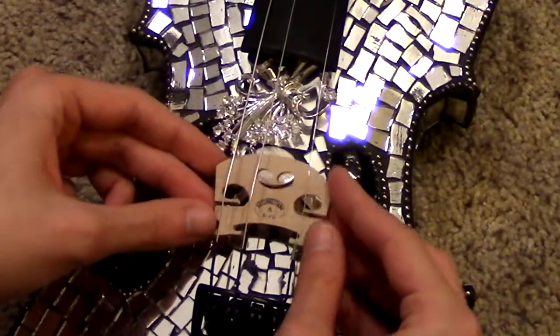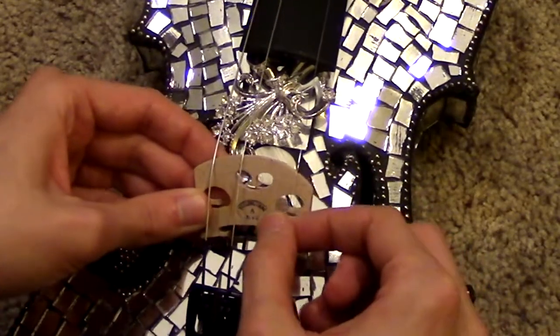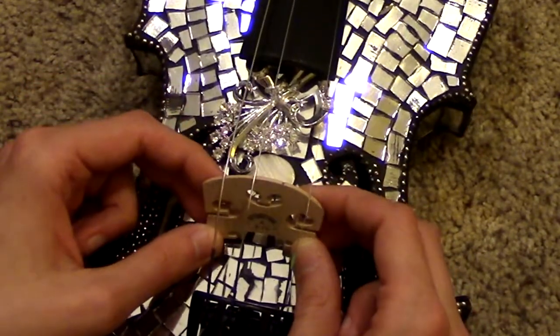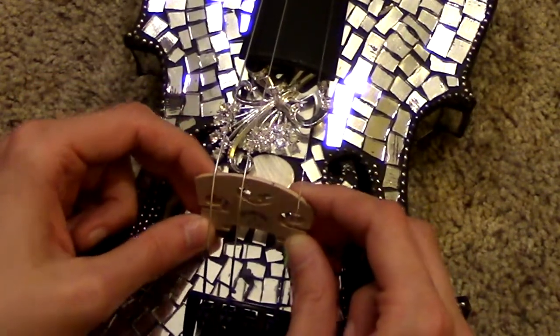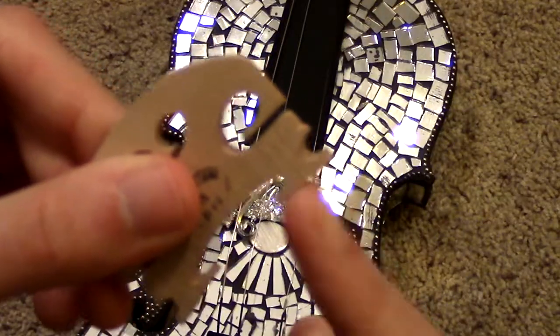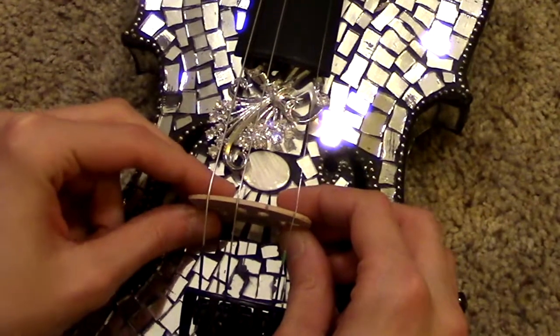Go ahead and put the bridge under the strings. You can start lining the strings up with the grooves. Push upwards with the bridge, and there should be enough give in the strings that you can do this easily. Then put the feet of the bridge — these are the feet — flat on the body of the instrument.